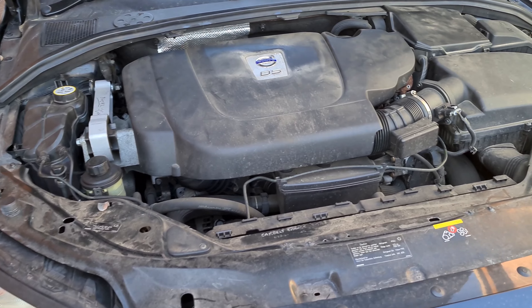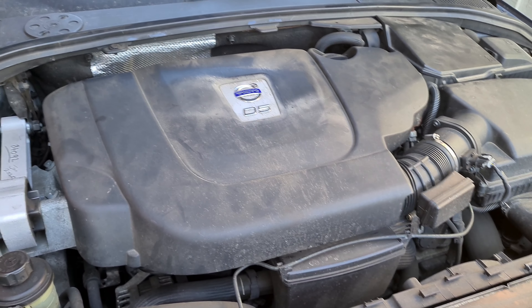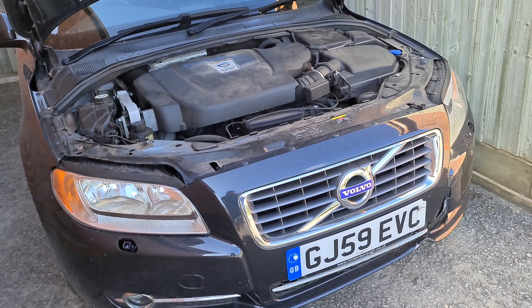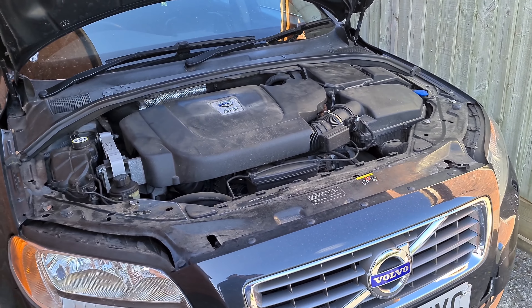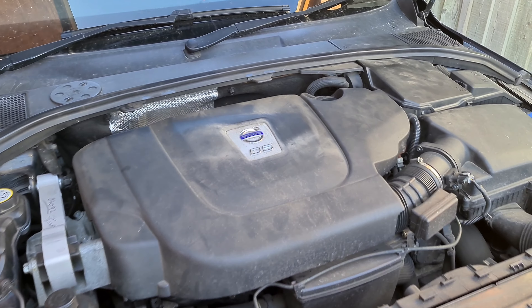Service history with regular oil changes is also important. Volvo recommends certain oil specifications and service intervals of around every 20,000 miles, but I prefer to do them every 10,000 miles. I'd rather see a car that's been serviced annually rather than purely by mileage, so bear that in mind.